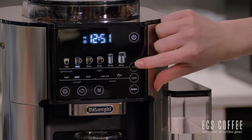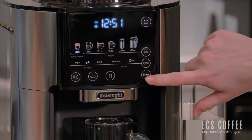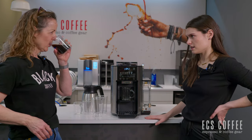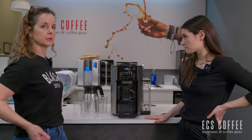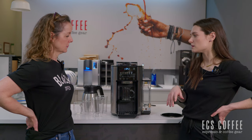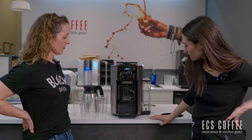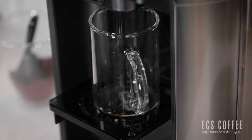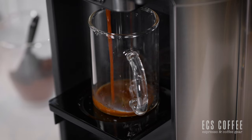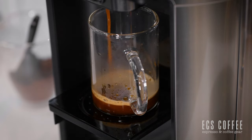Let's brew the espresso — we'll click through to espresso, stay on the gold setting, and hit brew. It sounds different from the coffee brew — it's pulsing. It's probably doing the pre-infusion. I burned my tongue — it's hot! We didn't even have it at the hottest setting. There are different temperature settings as well. I wonder if you did this and added hot water from a kettle on the side, you could make an Americano.